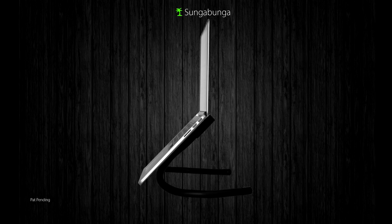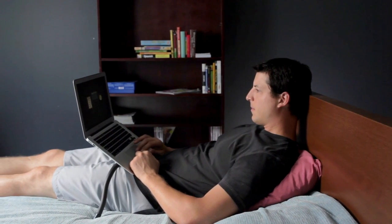The Dundabunga can hold laptops up to 8 pounds and can move with the user along for maximum comfort.